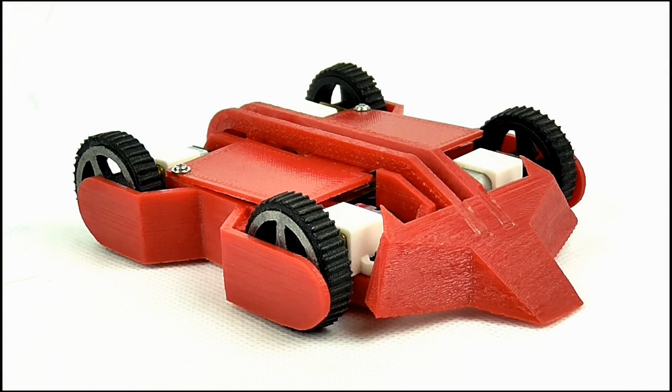Hello YouTube viewers and random Robot Wars fans. Today we'll be reviewing the Foxic Antweight Robot, which was kindly lent to me by Anthony. And here's Anthony.